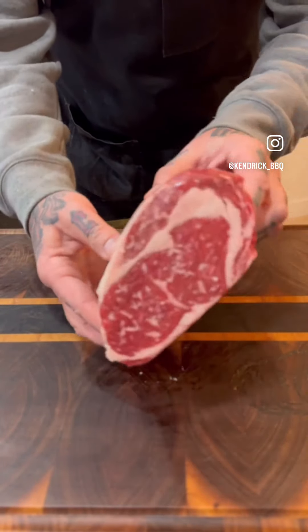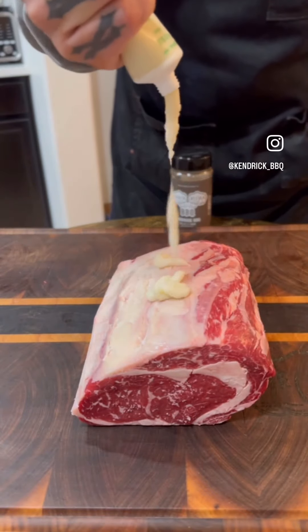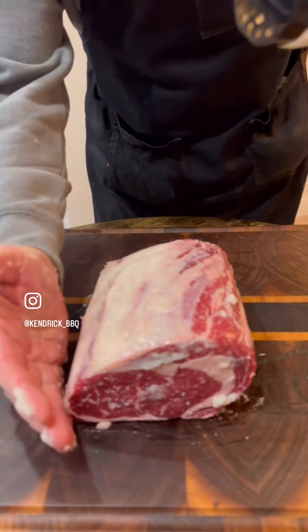One of the most perfect pieces of beef I have ever smoked is this 3-pound boneless rib roast. Got some garlic paste — I usually use horseradish as a binder, this is all I had, why not add some more flavor? Use my all-neat rib with rosemary.